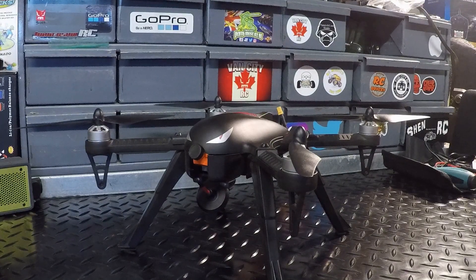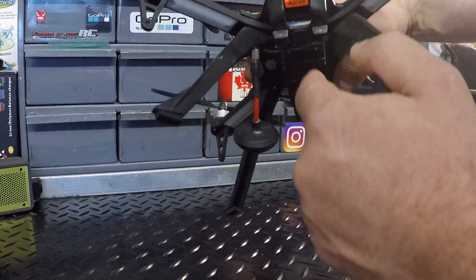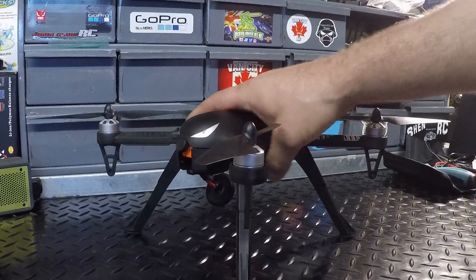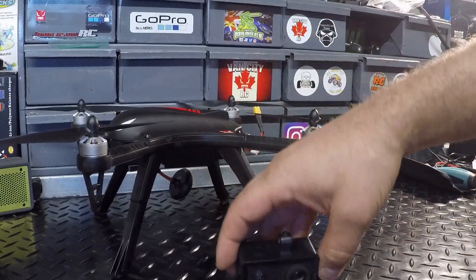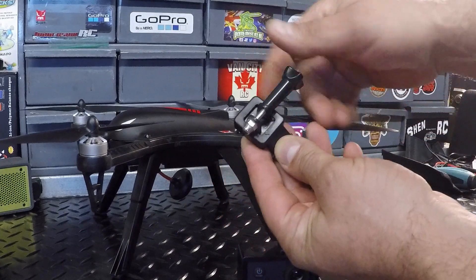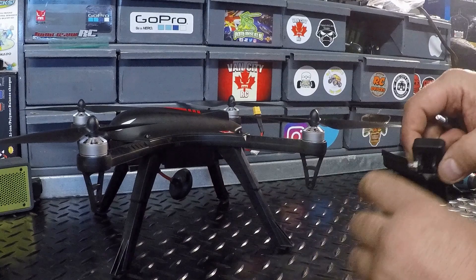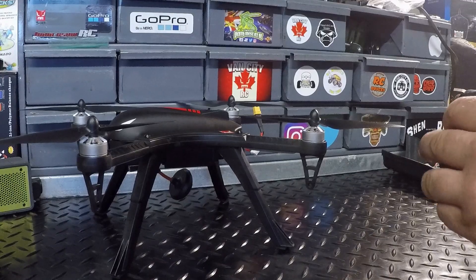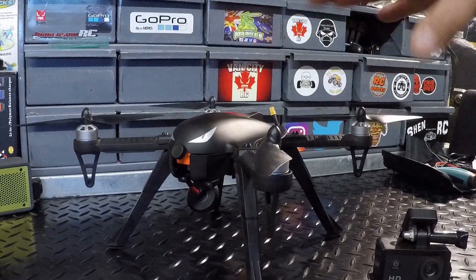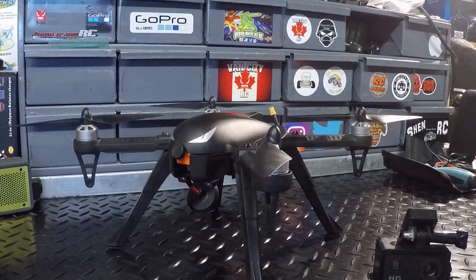What's going on guys, welcome back to the channel. We've got the Bugs 3 on the bench here for somewhat of a mod video. This one's been in the works for a bit. I've done a few mods to this drone - two FPV setups, and this currently is the most recent one with a little RunCam in there. I've also done an action camera mount here set up to run GoPro style mounting systems. Today we're gonna do something camera-wise that I'm hoping is going to be well suited for this drone and maybe other drones as well.